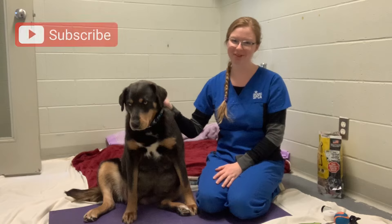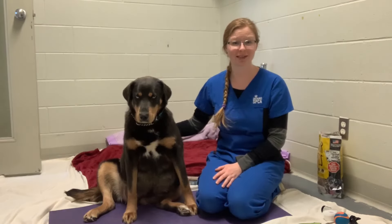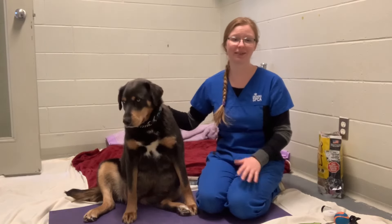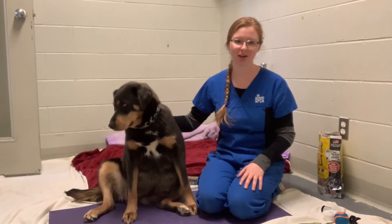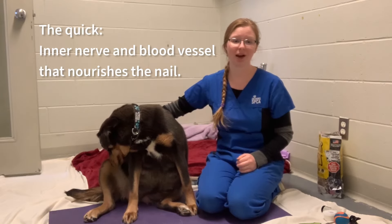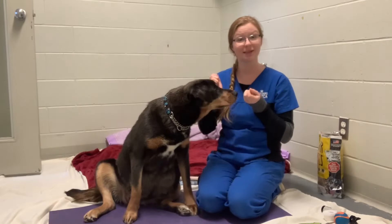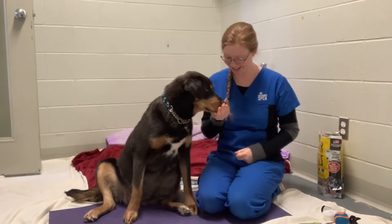If you find this video helpful, make sure to hit that like button. Trimming your dog's dark nails can be really nerve-wracking because unlike with light-colored nails, you can't visualize the quick. The quick is the inner nerve and blood vessel that nourishes the nail, and when cut, it causes the nail to bleed and is painful for your dog. Without further ado, let's get into some tips for trimming your dog's dark nails.